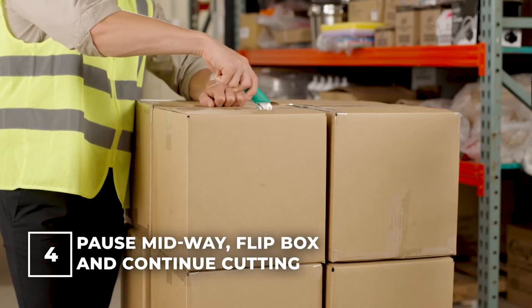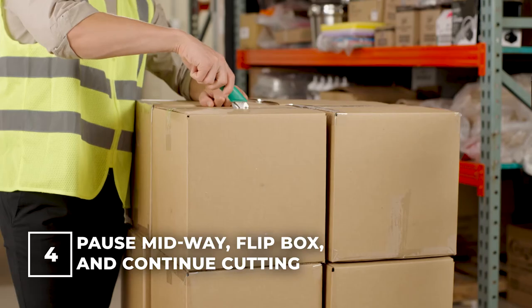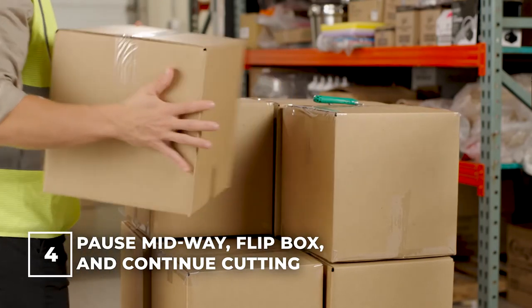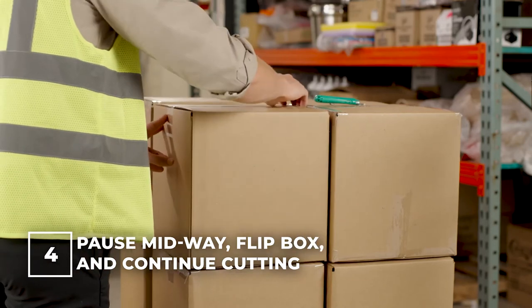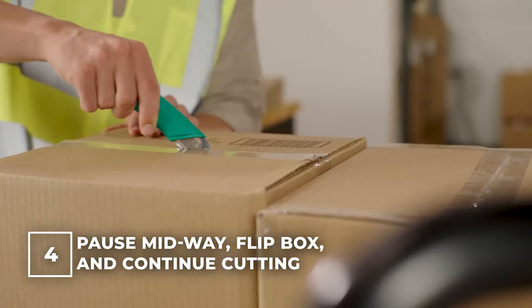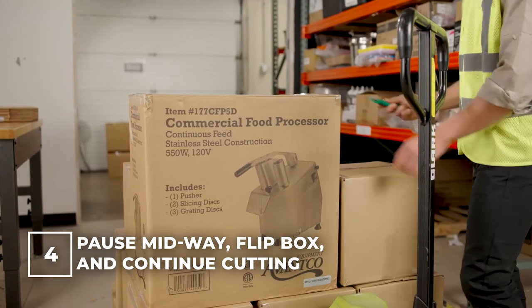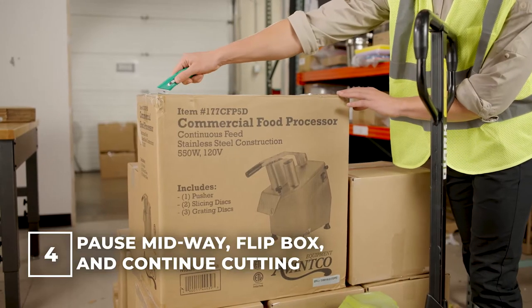While cutting the top of the box, you'll want to pause as you reach the midway point of the material. Instead of completing the cut, flip the box around and start cutting at the top until you reach your previous cut. If the box is too heavy to flip, walk around the box and begin cutting again on the other side.